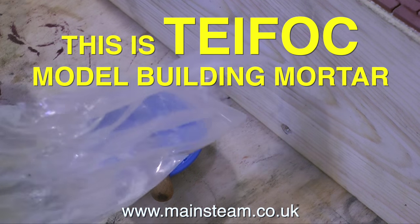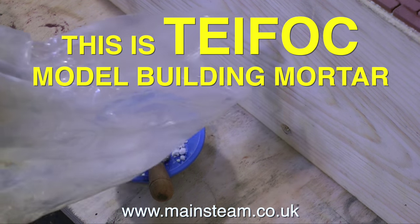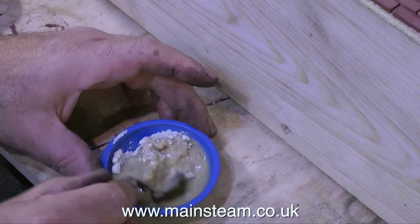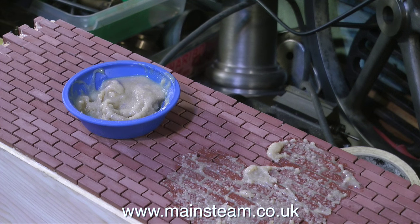Now it's time for the grouting of the bricks. For this I'm using Typhok model building mortar. Typhok is a building system for children where you can build using real bricks and real cement — though that's not strictly true, it's not real cement. As far as I know it's a mixture of fine sand and sugar.